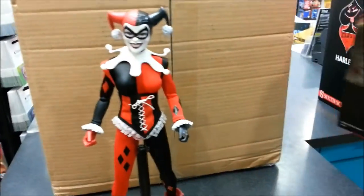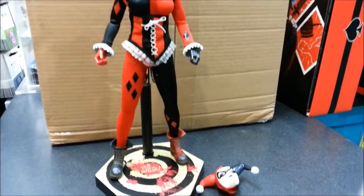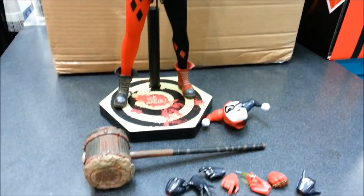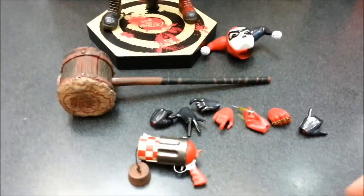Sideshow have been releasing these figures as part of their DC Comics line. They've released previously the Joker, which looked pretty awesome, and now they've got his cohort in Harlequin here.